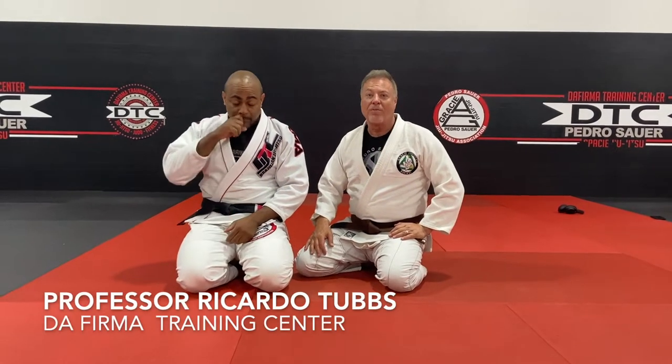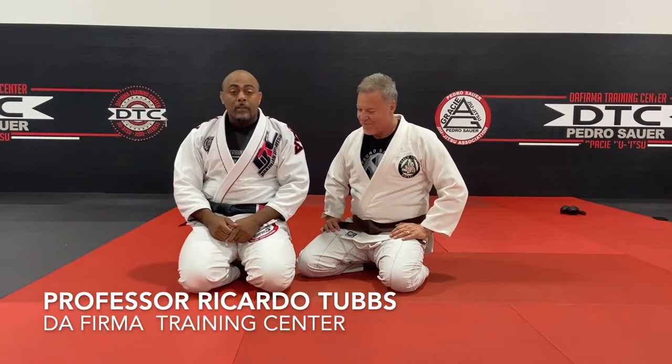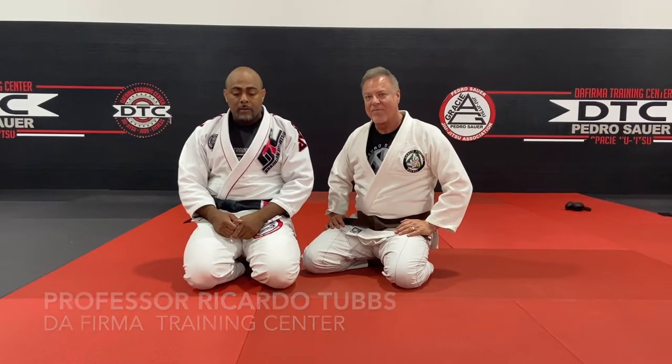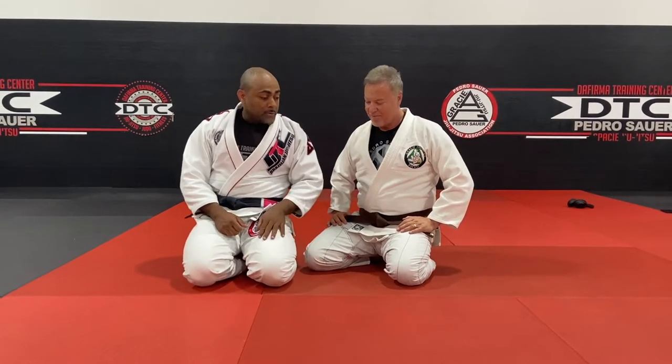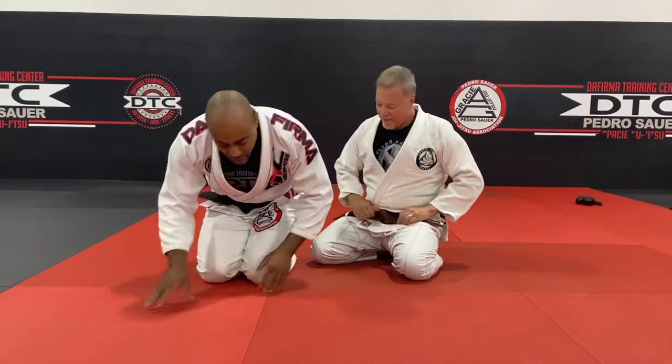I'm here with Professor Ricardo Tubbs. He's going to show us the technique. So I'm going to talk a lot, but just pay attention. Thank you so much for coming out and visiting the Academy and having us on the podcast. So let's go with this.